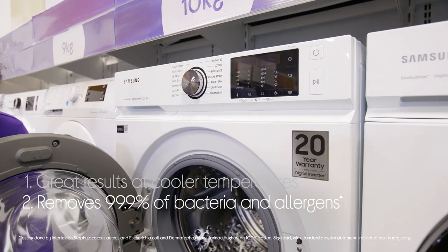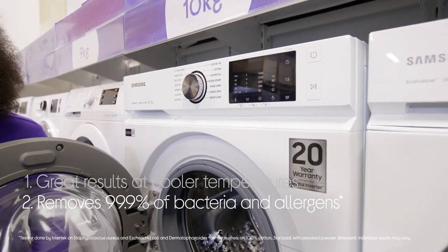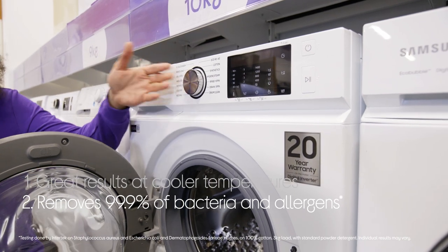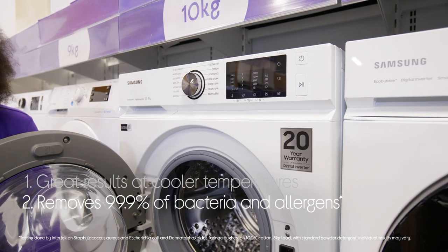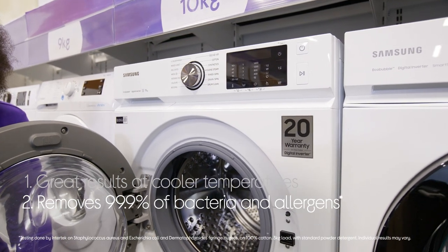You won't need to worry about irritant allergies like pollen or dust mites. It has a hygiene steam, which gives you deep and even cleaning that gets rid of 99.9% of bacteria and allergens.